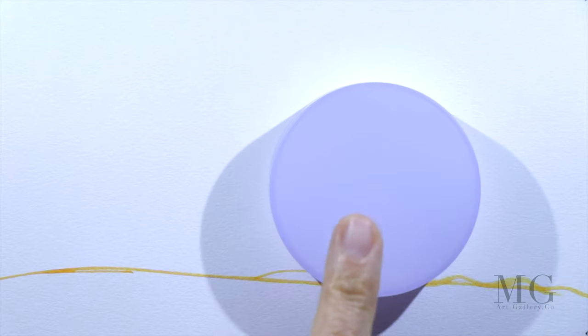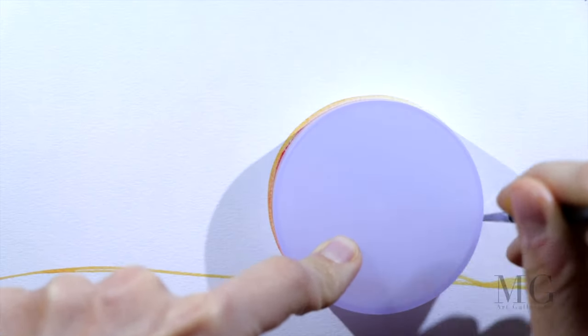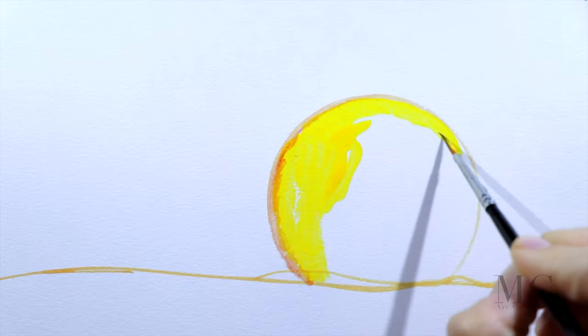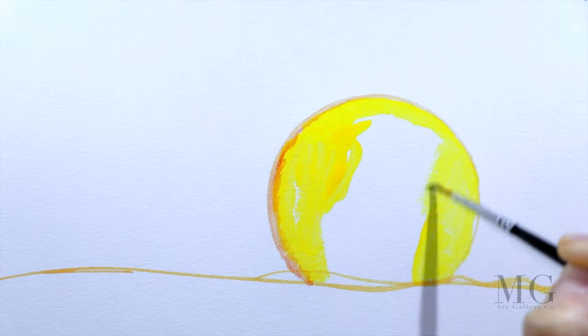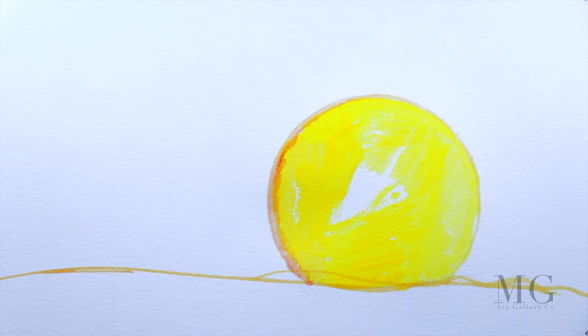First, I'll place the horizon line and the sun. Here I'm using a purple lead to make sure that I draw a perfect circle, and I'm filling it with yellow. Of course, we will texturize it later on, but now I'm just drawing the base.